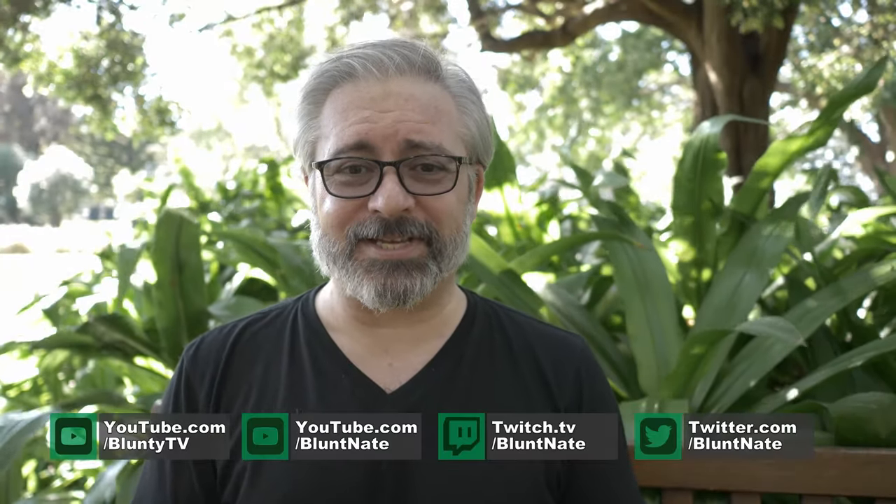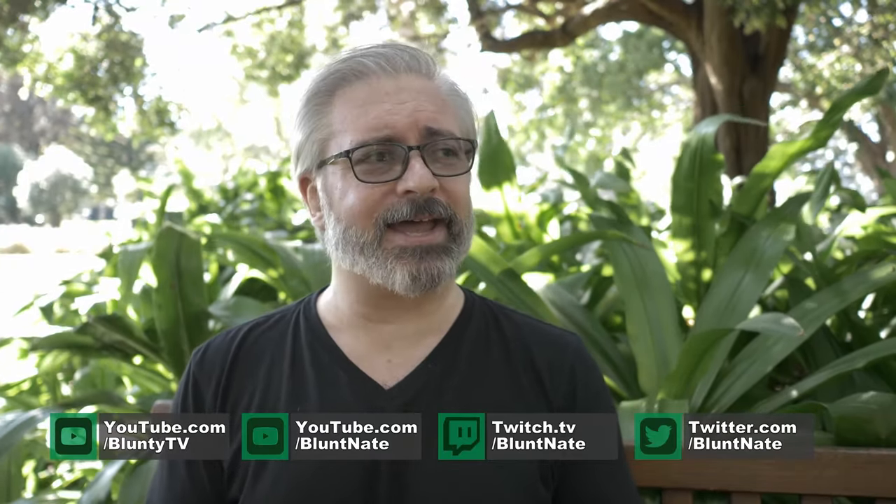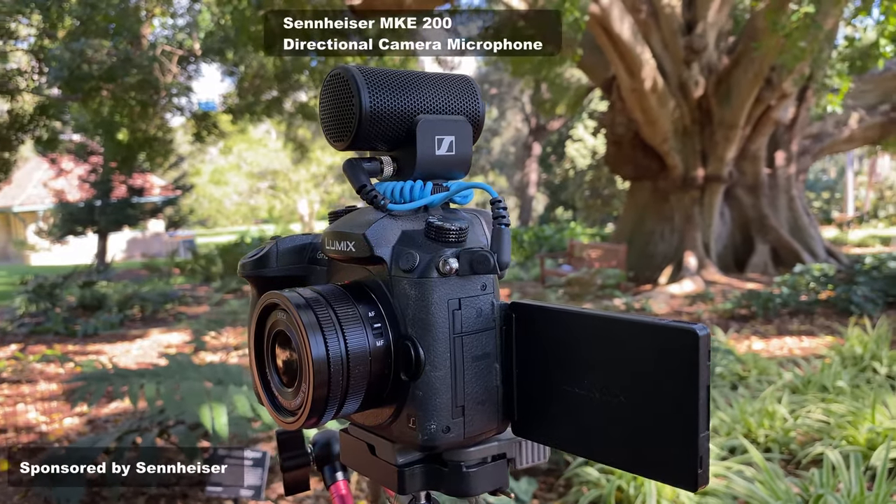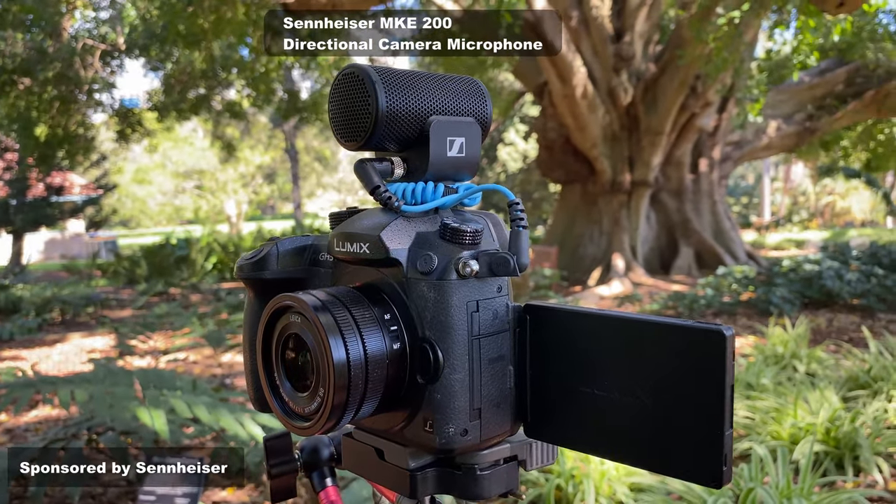Hello again, I am Volante, very much enjoying a beautiful day out here, sitting in the shade. I've got birds tweeting, the wind is gently rustling through the leaves, and you are hearing me through the Sennheiser MKE 200 on-camera microphone. Sennheiser is sponsoring this look at their brand new on-camera microphone.